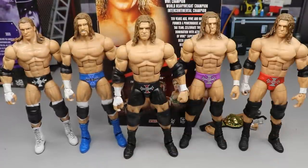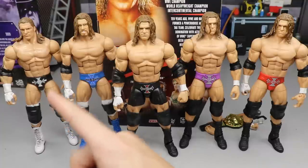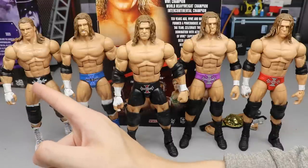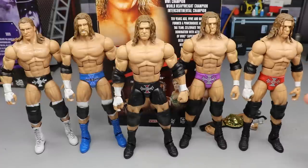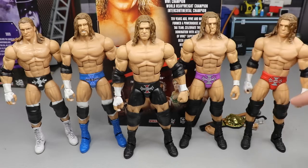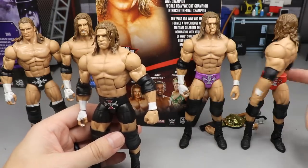For Triple H elite figure comparisons: in the middle you have the brand new Decade of Domination, on the left a custom from Hey Zeus Customs — a 2003-ish blue attire Triple H — and then a WrestleMania 20 custom with Mac Decals. You also have the WrestleMania 19 H and the red trunks Triple H. One thing you'll notice with older Triple H figures is a really bad fidget-spinner waist — I can barely touch it and the thing goes haywire. This new one does not have that issue; it has a tight waist, which is great.